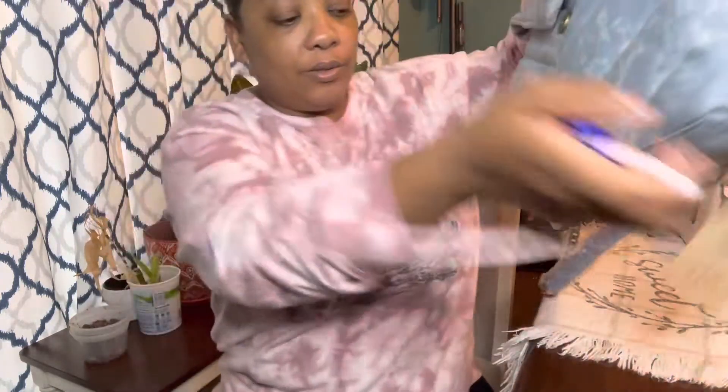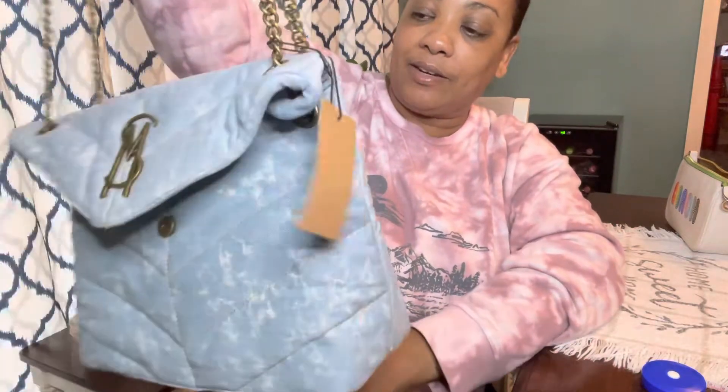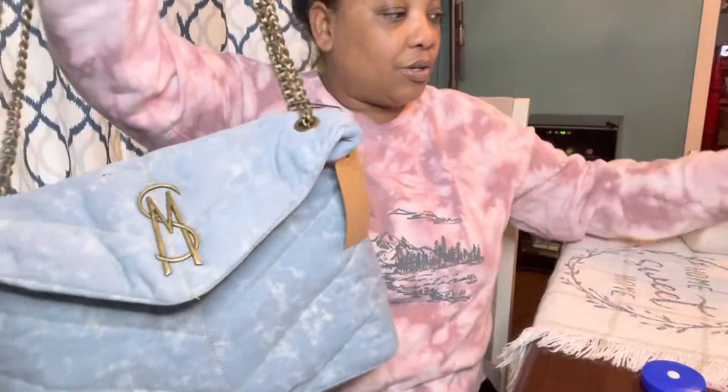I did use the try before you buy feature, so I just have to figure out if I like it enough to keep it. It costs about $75. It's not as sturdy as I would like it to be.